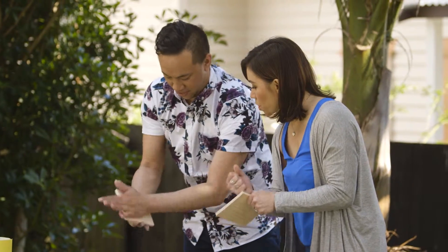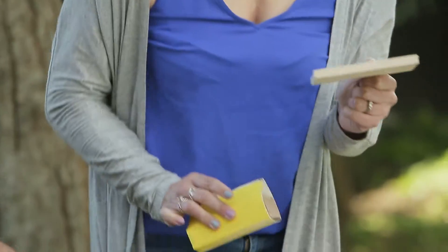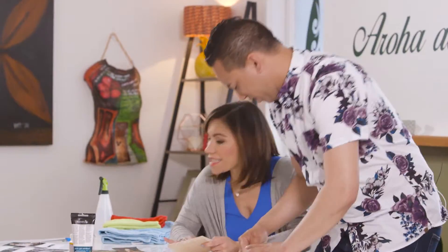It's changing colour a bit here — is that a good sign? That is a good sign, and I think we're ready to go. Let's go back inside. It's nice and smooth.